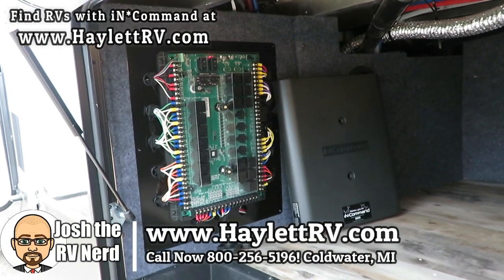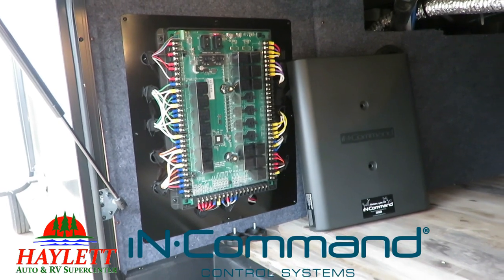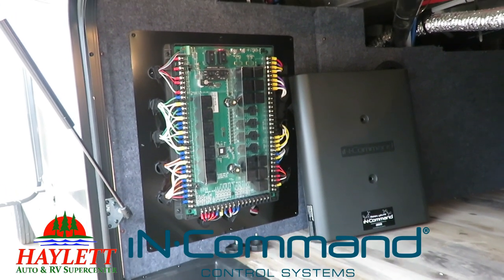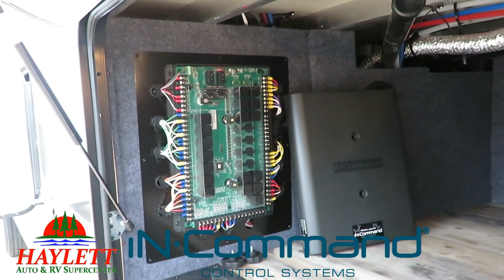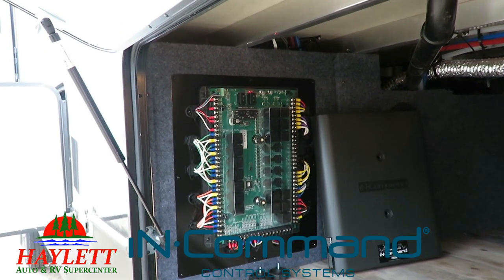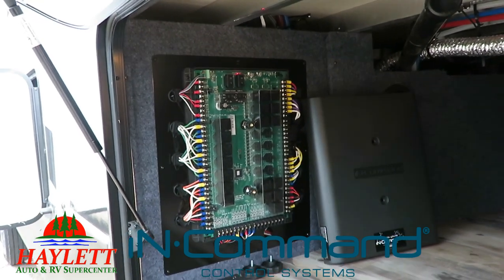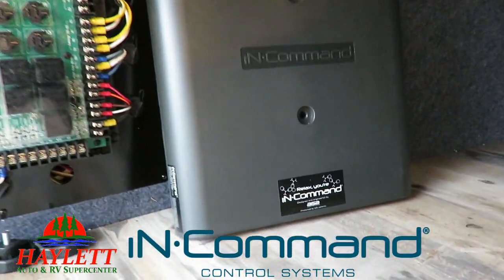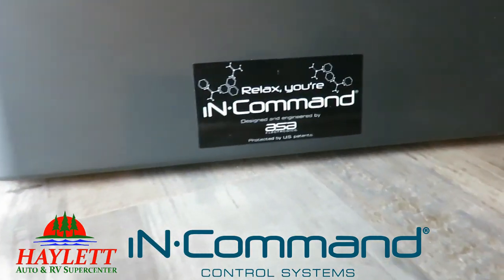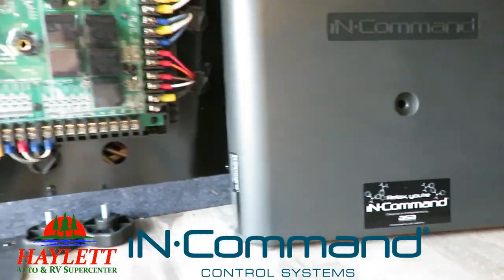Something a little bit newer in the business is the new In-Command system. It's been around for a little while and it's still being improved pretty much by the day. It's something you're going to find on products built with a little extra attention to detail on wiring. In-Command is made by the good folks at ASA Electronics — basically the authority on electrical things.